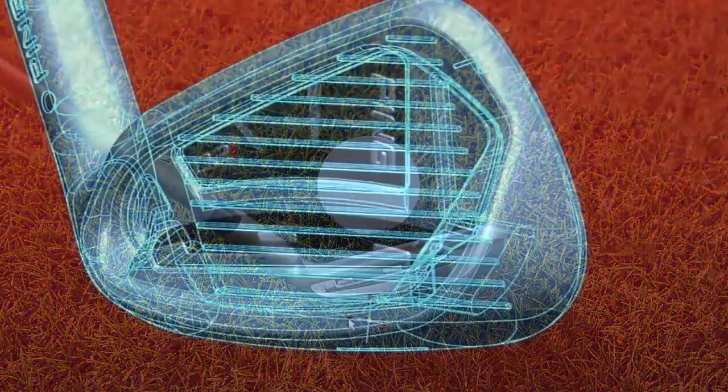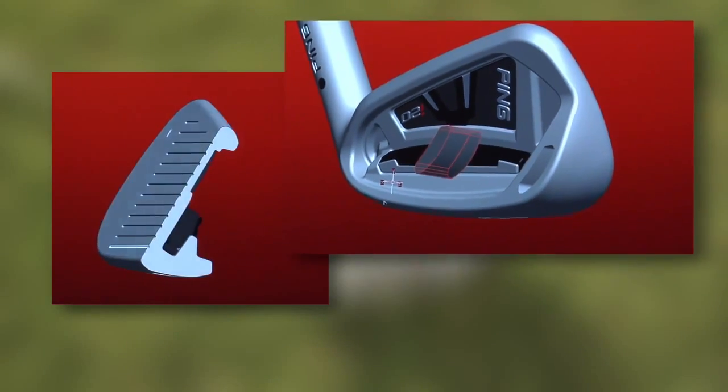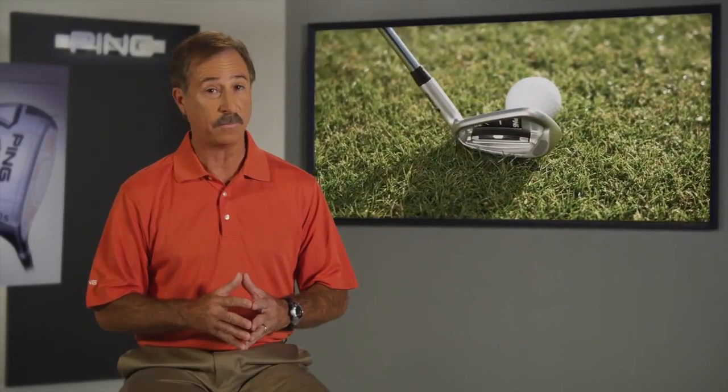Every club in the I-20 set features a high density tungsten toe weight, variable cavity pull direction, and a toaster style CTP port. These design features help drive up the MOI and allow the CG to be positioned for optimal performance.